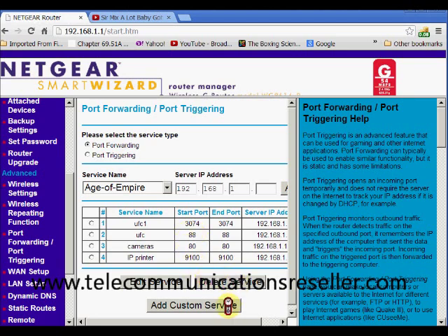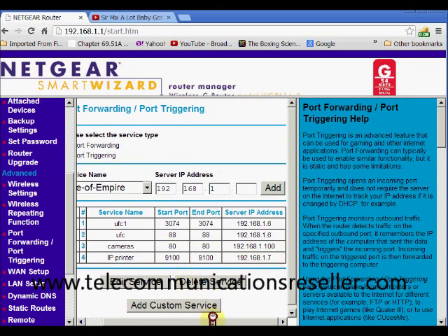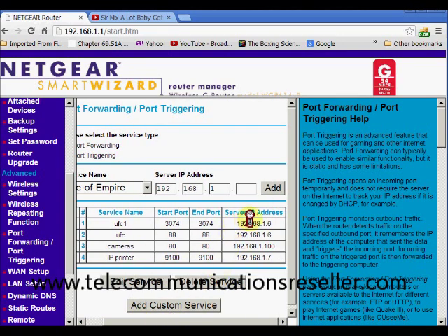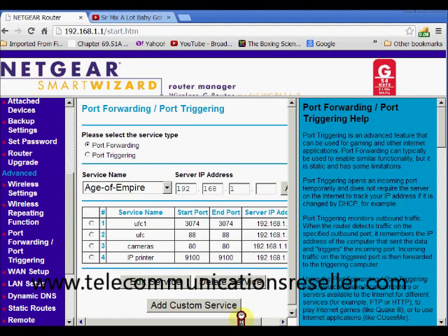Now you can see our printer is in the list right here. I also have a security camera on port 80, and some other entries for Xbox that my son plays. After putting those in, it worked with no problem.